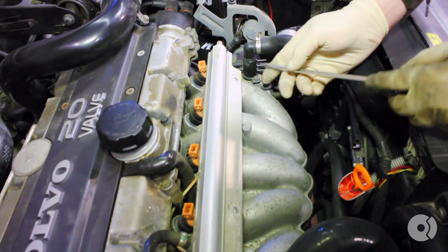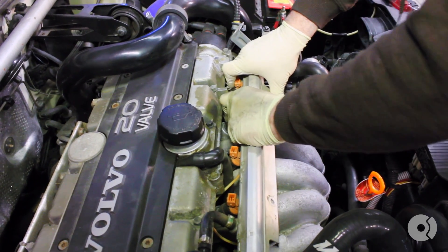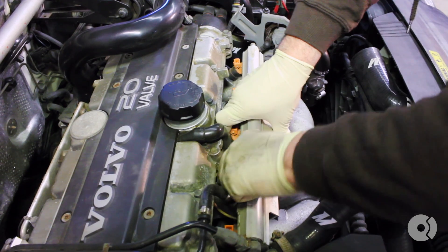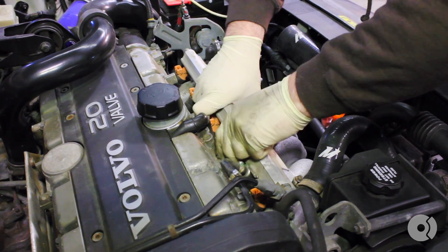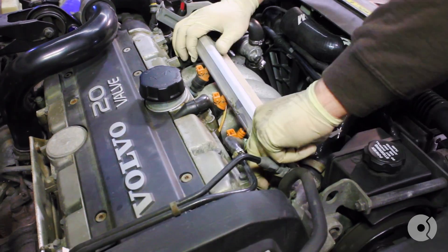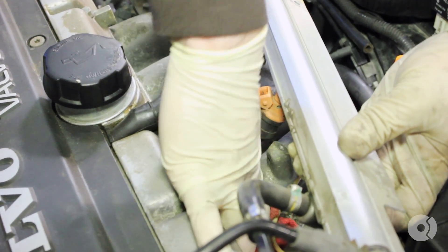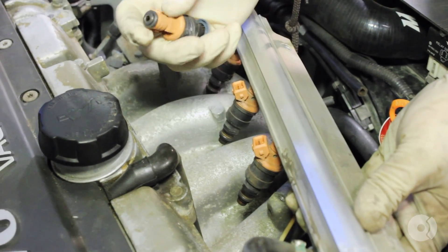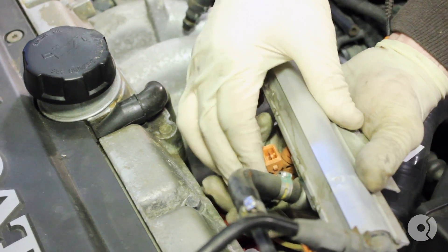Before removing the fuel rail with injectors, you need to remove the fuel pressure regulator vacuum line. Carefully pull up on the fuel rail, making sure the injectors stay in the rail. If you lose an injector, make sure you clean up the fuel quickly. Plugging the port with your finger, you can just pop the injector right back into the fuel rail. Give it a firm push.